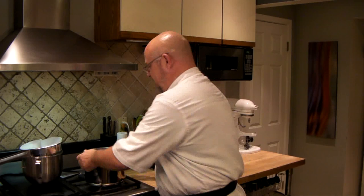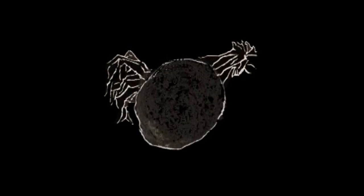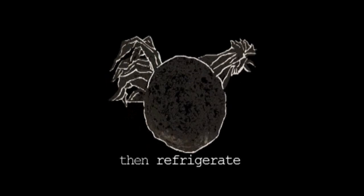Now I'm going to take the stock and set it in the sink. The sink is full of ice and water — that'll help cool it down. And then into the fridge. This will separate the fat as it floats to the top. It's super easy to peel off, or it's even a way to preserve it if you're going to keep it in the fridge.